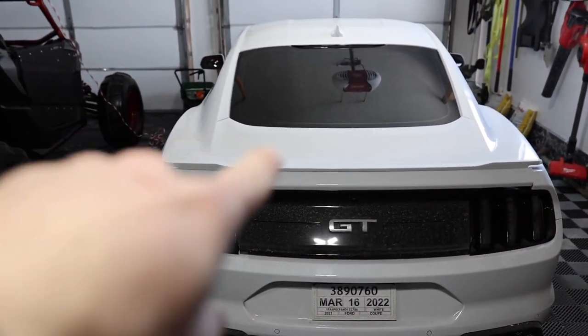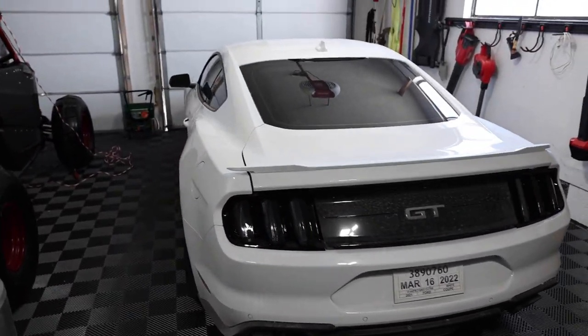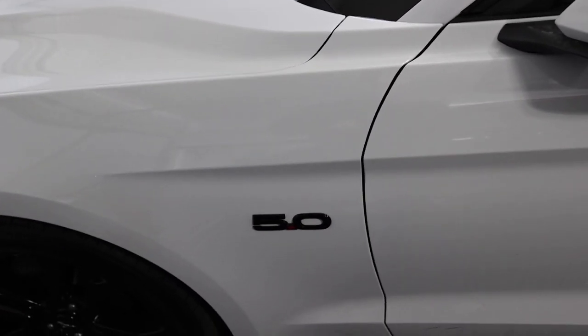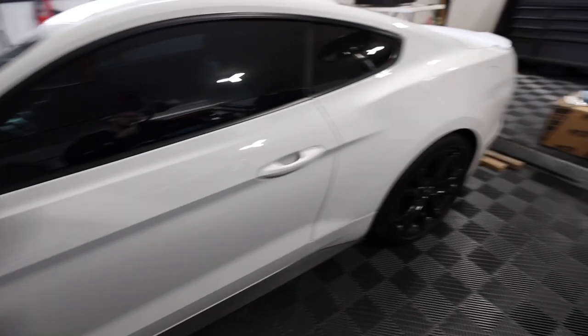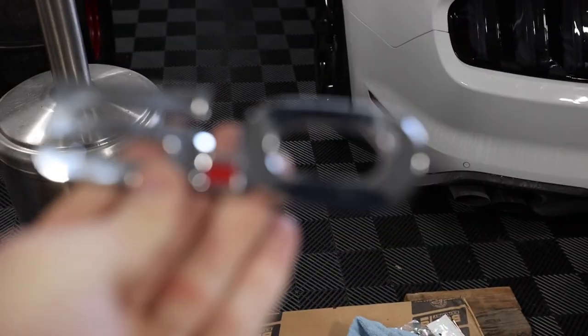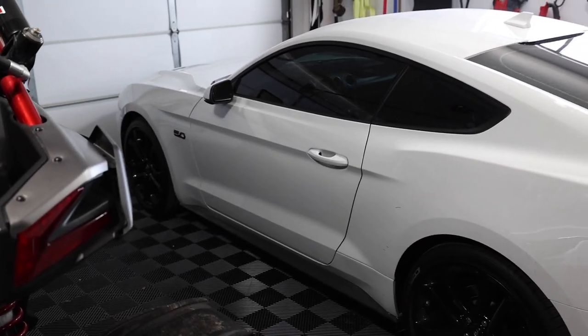I think now we need just a huge black spoiler — what do you guys think? These blacked out badges that we replaced with the stock ones — I think these should just come standard on the car. Look at those. Look at this. Dang, look at that.